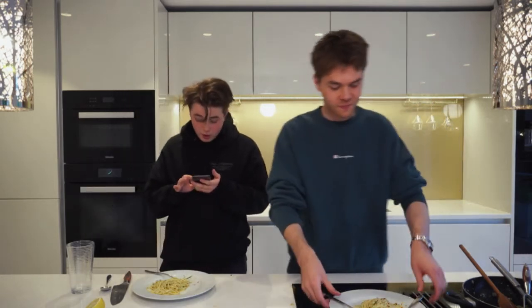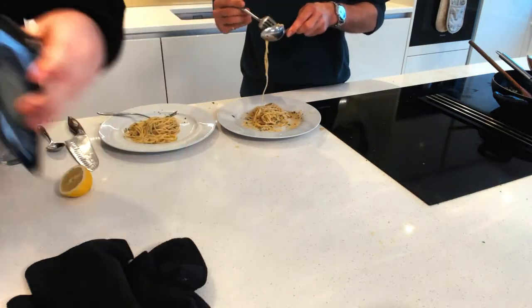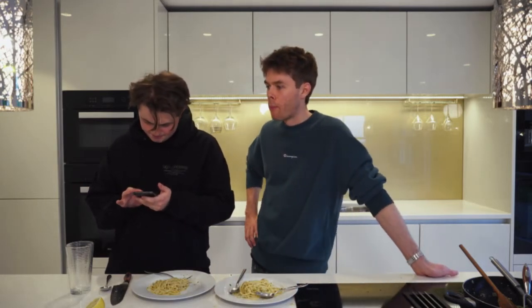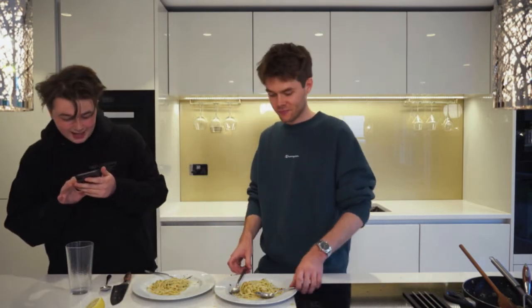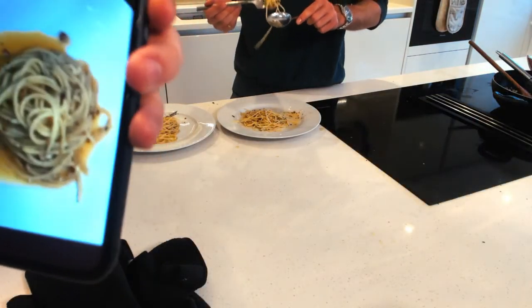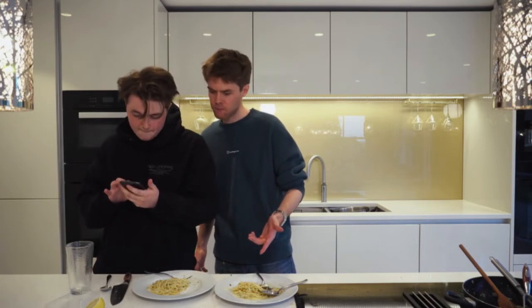Sorry we couldn't show all your pictures on screen — there were just so many. We have got one picture — it's literally just pasta and a saucepan. And a picture of a cheese sandwich! We've got someone who's done it — Macy, you've done a cracking job there! It does look better than ours on stream.